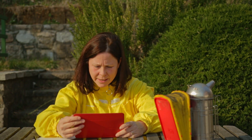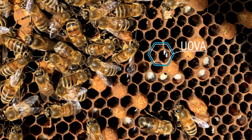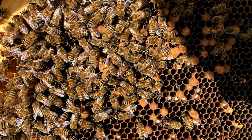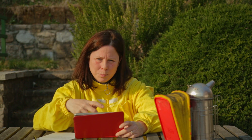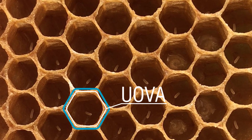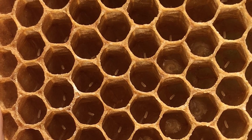In questa foto riuscite a vedere delle larve e delle uova. Se notate queste uova evidenziate, sono addirittura tre in una stessa cella. Questo è proprio il sintomo dell'ape figliatrice, cioè dell'ape operaia che diventa un'ape fucaiola, oppure della regina non fecondata o che ha smesso di deporre uova fecondate — di solito avviene quando la regina è vecchia. In questo caso le uova appaiono all'interno della celletta in modo disordinato e possono essere anche più di una. Se invece la regina è feconda e depone nel modo corretto, troverete ogni celletta con il suo uovo deposto esattamente al centro.